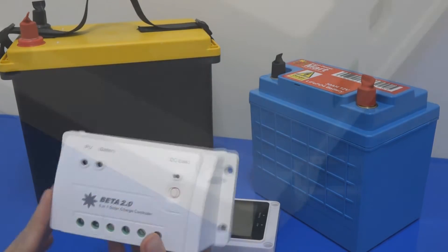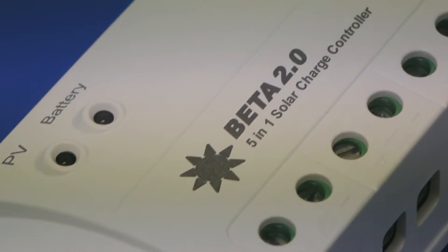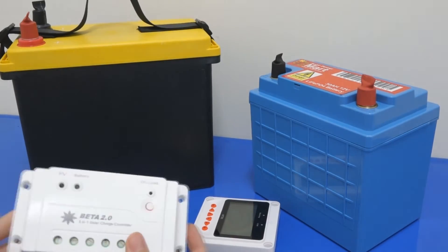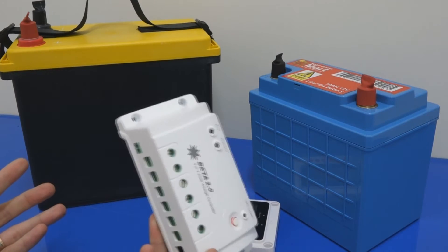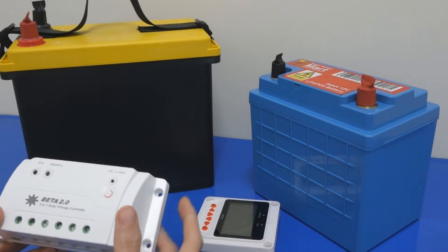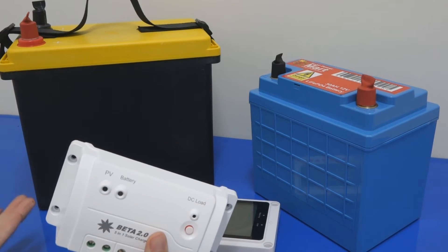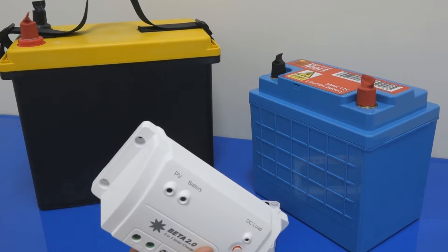This controller can be very simple but it can also be very complex. If you download the data sheet or the user manual, you will see it's about 50 pages. Some of you when you see a 50-page user manual probably would not want to read it. But I will try to explain the simple part. Let's say you want to use it for lead acid battery, gel battery, flooded battery, or even lithium battery — it will be quite straightforward.